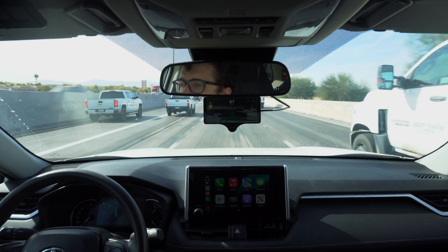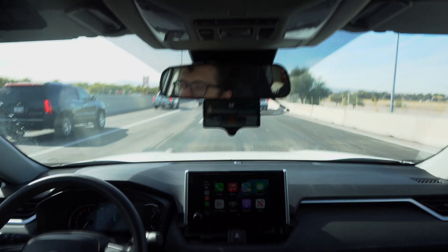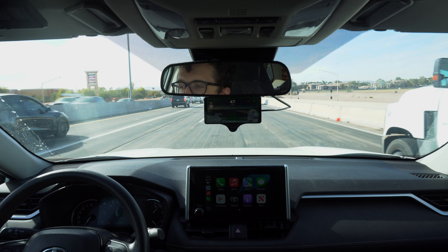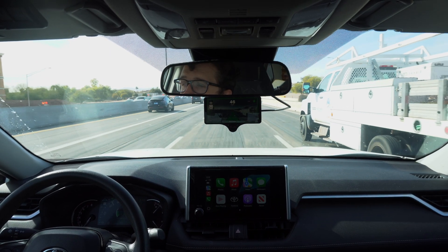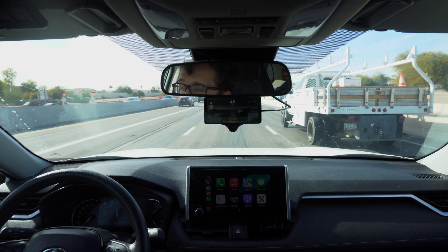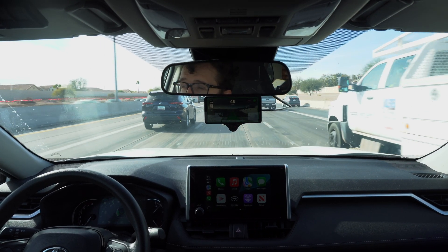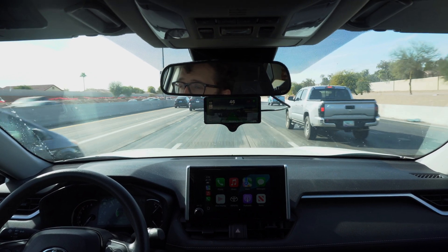And we got braking — that is a lot smoother than SunnyPilot. SunnyPilot would seem to wait until it was to the point where you really had to be on the brakes and you'd feel it hard. Already I'm thinking I might want to leave FrogPilot on and give it a chance, but we will be testing out DragonPilot as well, so we'll have to see how that all goes.